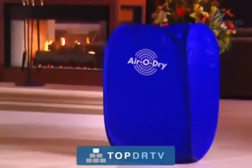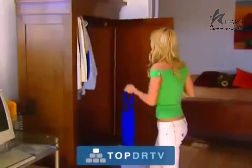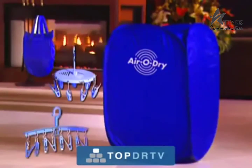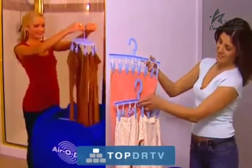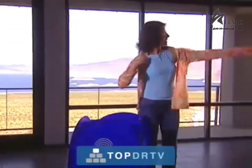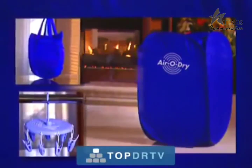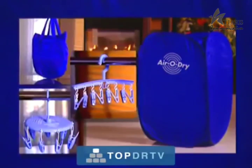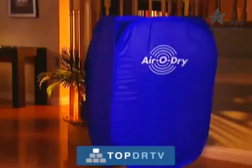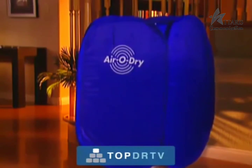The AeroDry is not available in stores. This television show is your only chance to get one, so call the number on your screen and your AeroDry will be rushed to your front door. And if you call right now, we'll include this handy carry bag for easy storage or traveling and two special practical hangers, one standard and one round for a wide variety of uses. The AeroDry will solve more problems than you would ever imagine. It will pay for itself in no time, so pick up the phone and order this hot new product everybody is talking about. The AeroDry will make your life so much easier — we guarantee it. Call now.